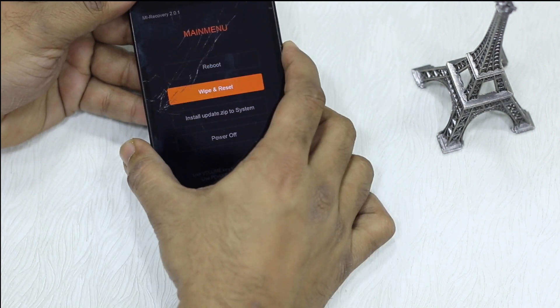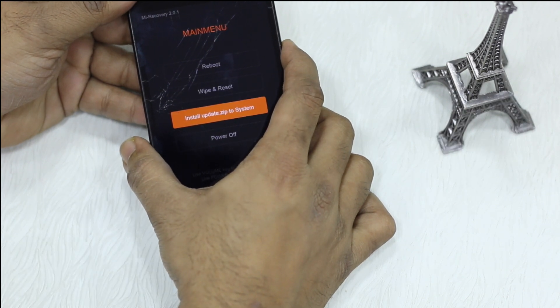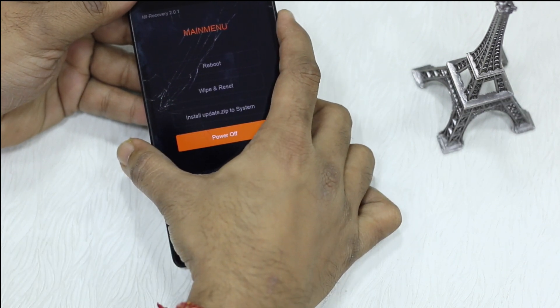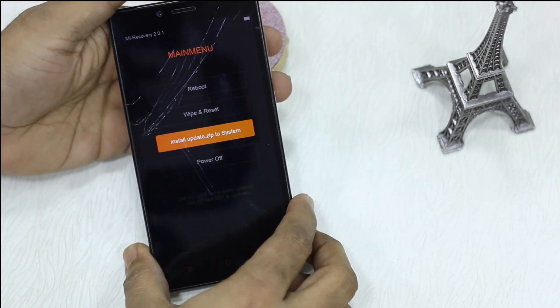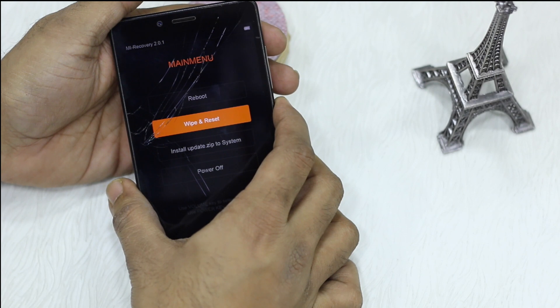Basically the volume buttons up and down are for navigation and the power button is to select something. Now you've got options to reboot, wipe and reset, install updates to system, and power off. Since we are here to wipe our data, we are going to select wipe and reset and press power again.